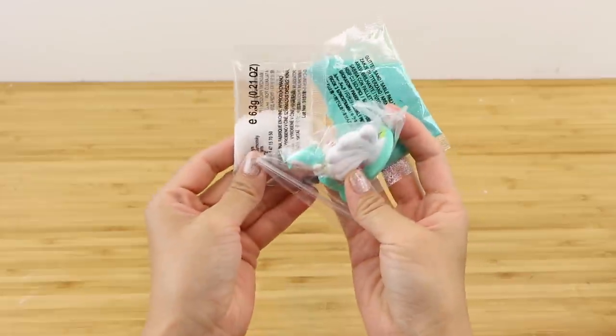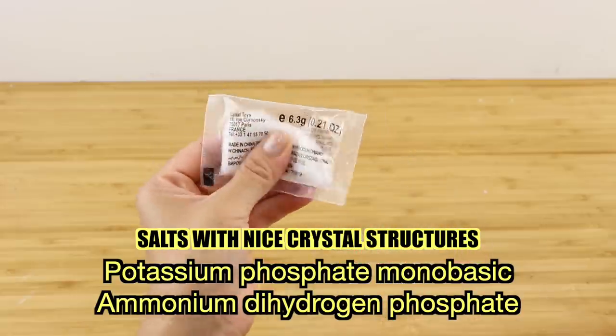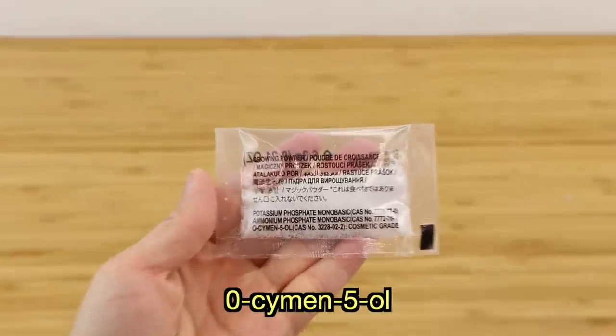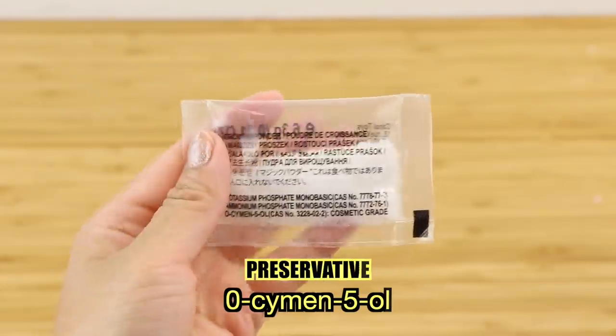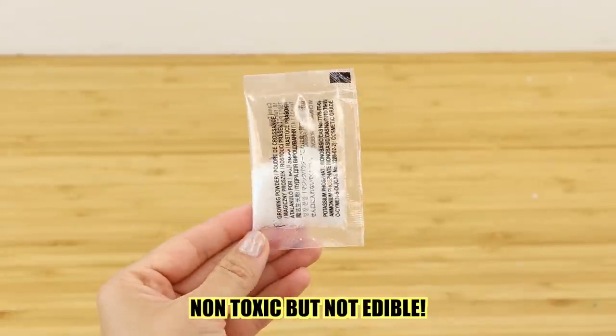In this case, the crystal powder contains potassium phosphate monobasic and ammonium dihydrogen phosphate, which are both types of salt that crystallize easily. The third ingredient is O-Simon 5-O — which I think I'm pronouncing wrong — but it's simply an antifungal preservative that's used in cosmetics. All of these are non-toxic, which is what you'd expect from a toy kit.